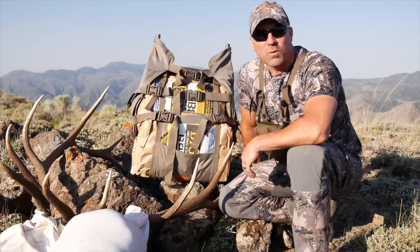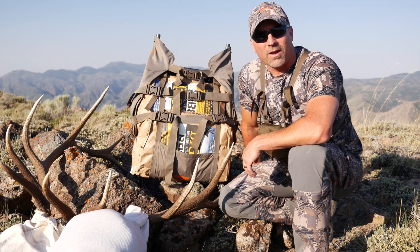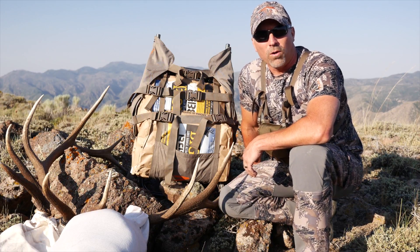So next time you're at your Sportsman's Warehouse, check out the Commander Lite by Alps Outdoors, or check it out online at SportsmanWarehouse.com.